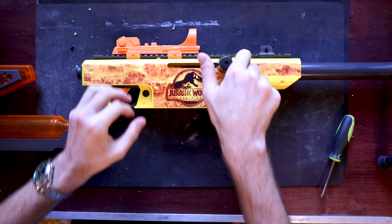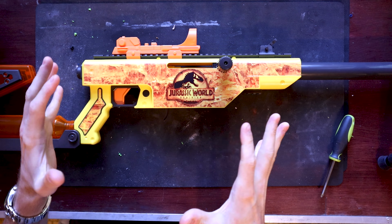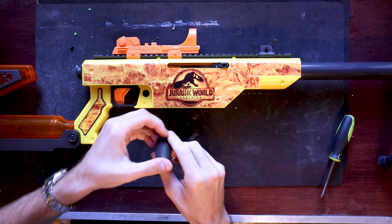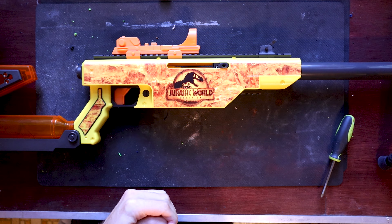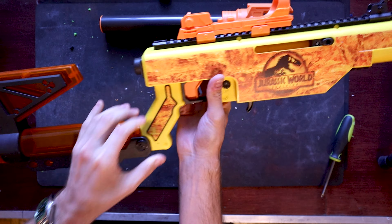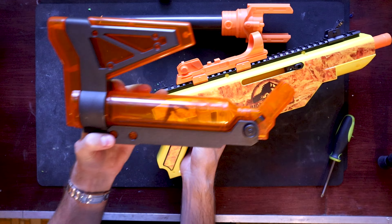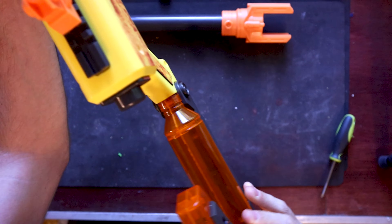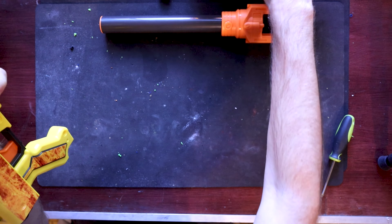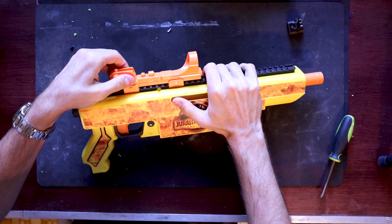Alright guys, so this is the Jurassic Pro, the Jurassic World Dominion tie-in blaster. Before we start taking it apart, looking at the internals and seeing what we can improve ergonomically, I do just want to say I really dig the silhouette of the blaster. It is a movie-accurate silhouette with a neon paint job. Before we start breaking it down, we've got to remove the barrel — that's a quick quarter turn and then pop off.